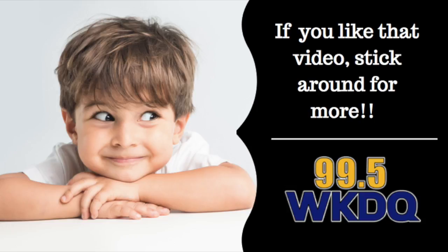So there you have it. It's a pretty cool Skittles experiment that you can do at work, at school, at home, and impress your friends. Thanks for watching the 99.5 WKDQ YouTube channel. If you like what you saw, don't forget to subscribe — you can do so by clicking down below. And while you're here, go ahead and check out some more videos.